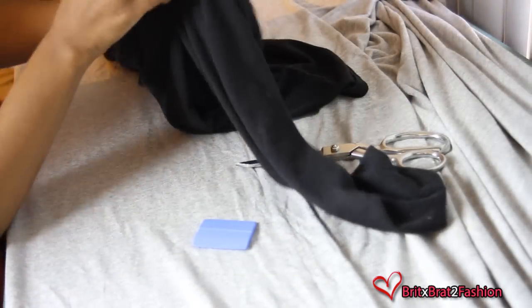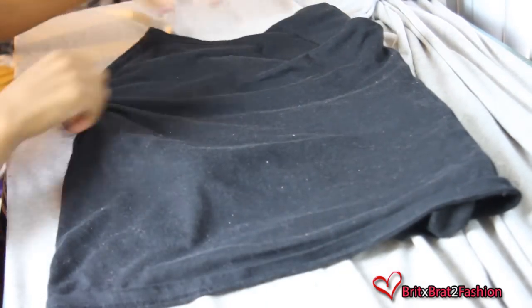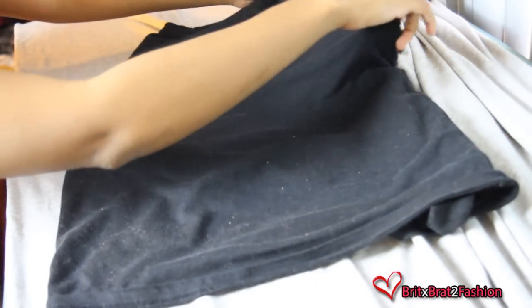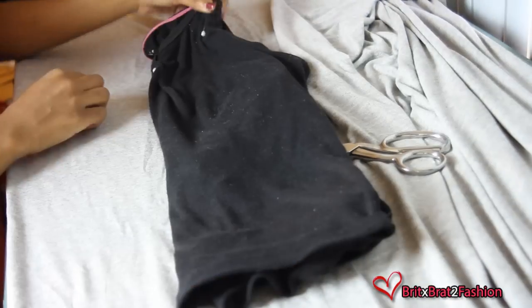I'm just taking my shirt and placing the sleeves to the inside. Then I'm going to fold it in half and pin it along the edge.